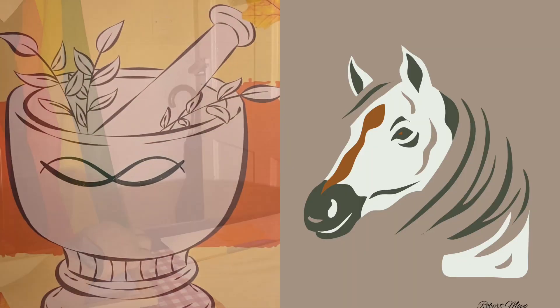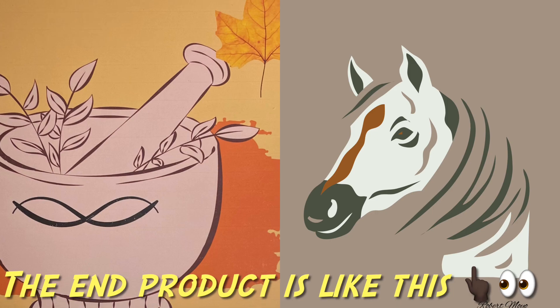For you, the customer. And the end product looks just like this one. Thank you.